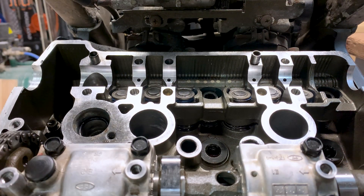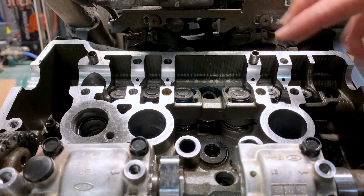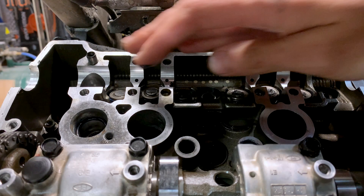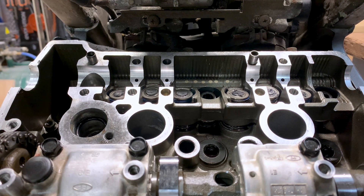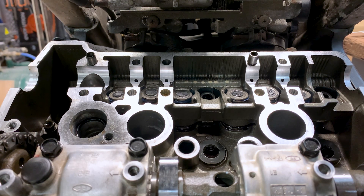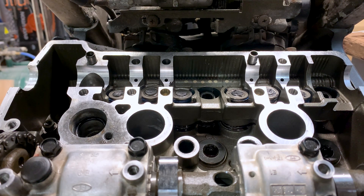Once we've got all the valve shims installed, we need to lubricate the top part as well. We need to do this because the bike has been sitting here for so long; all the oil has drained out, and when we start the engine we don't want the cam running dry on the valve lifters, not even for a split second. Now we can safely go ahead and install the valve lifters — the valve buckets. These need to be lubricated with molybdenum grease as well.